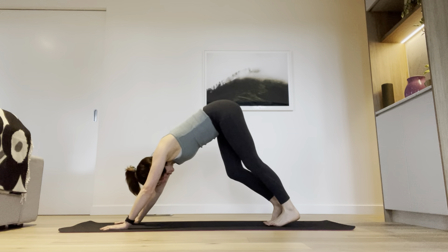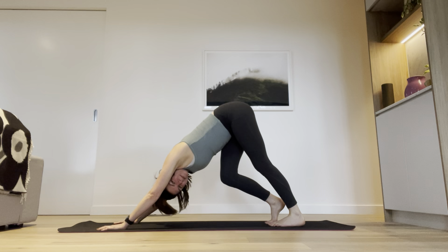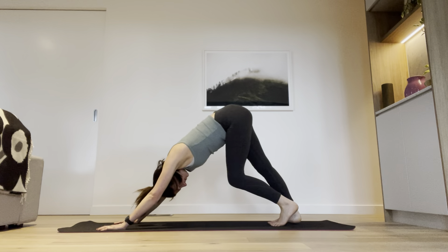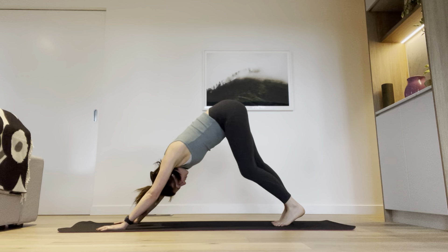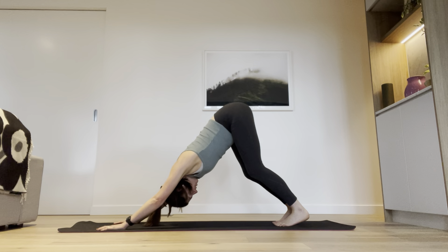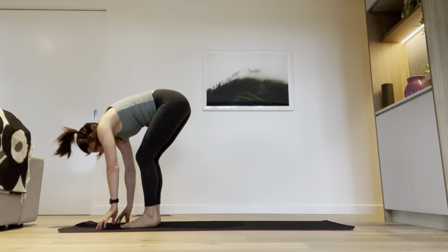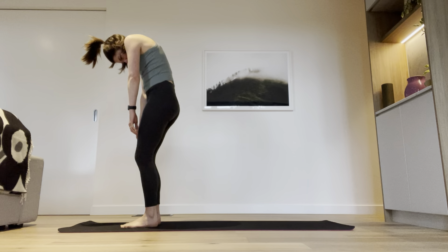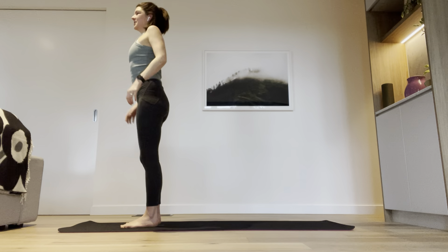Curl your toes under, hold your knees and walk it out — one heel at a time, press into the floor. Let's keep pedaling those legs. Nice pedal. Then press both heels really flat, push your chest back towards your thighs, and really open up through those shoulders. Walk your feet up towards your hands, and then with soft knees, roll all the way up to standing, bone by bone, nice and slow. When you get to the top, reach those hands overhead, draw a big circle, and then let's come to face the front.